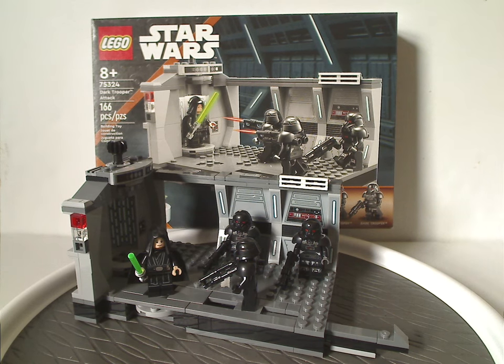Aside from the main build, it also provides a good parts pack — most of the parts here can be used for Star Wars builds or whatever, and of course you can army build your Dark Troopers. If you're looking to add to your Mandalorian set collection, or get a few extra Dark Troopers, definitely pick this up.